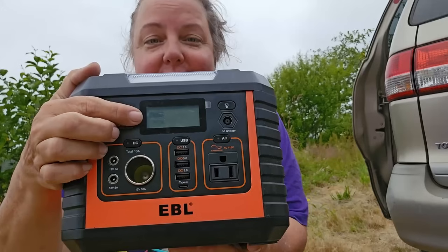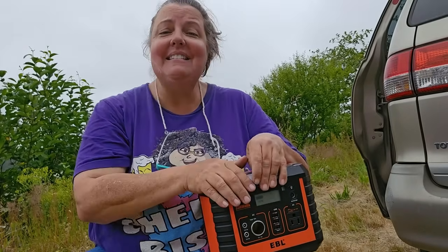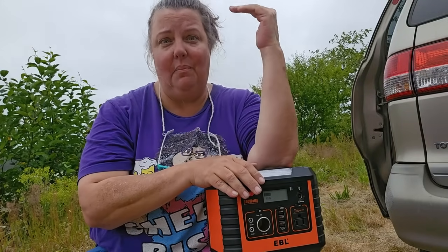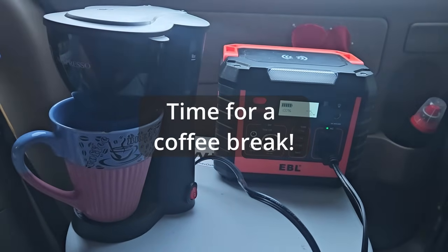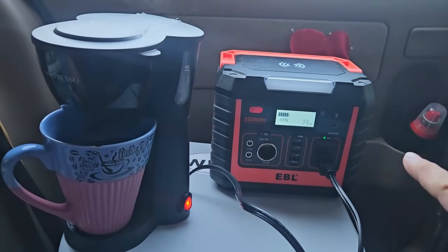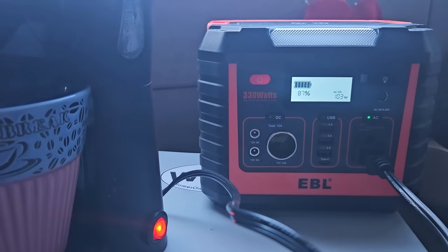Number two: this display. It will tell you your battery percentage — most power stations do that — but it will also tell you how much wattage is going out at any given time and how much wattage is coming in. That's a feature I didn't know I'd care about when I first started this journey, but it's really important and helpful, particularly when you plug in solar panels to see how much charge is coming in and whether you need to adjust them. You can also see how much an appliance is drawing — for example, I can tell when the coffee is done because the wattage draw from the machine just drops dramatically. See, and there it goes.